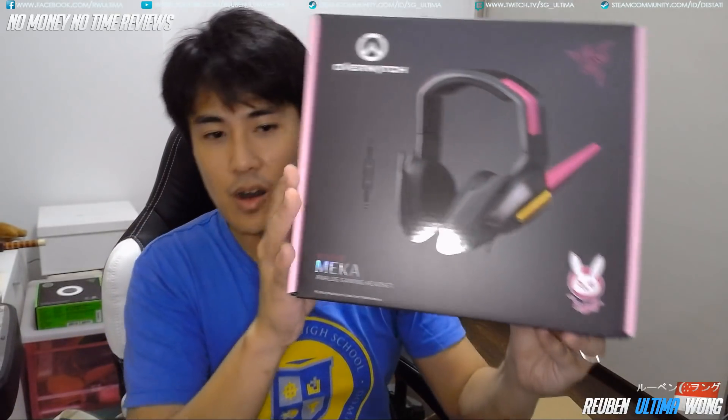So this is the unboxing video for the Mecca. Here we go. Bubble wrap — very good. So you can see here the Razer Mecca. You can see the box. It's really nice.